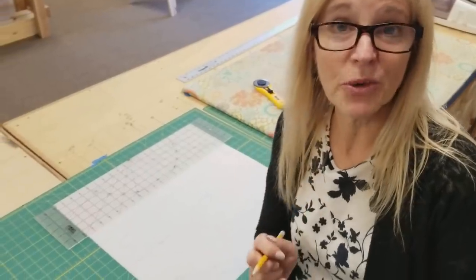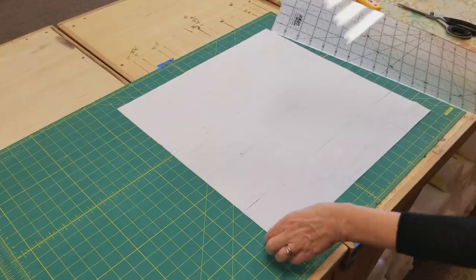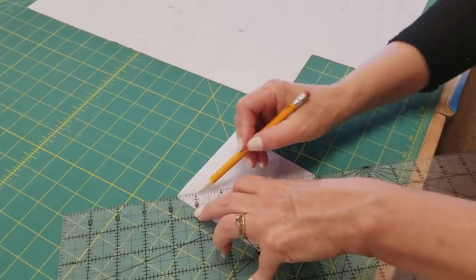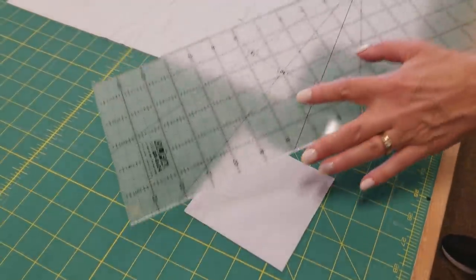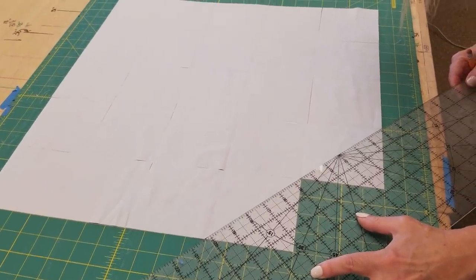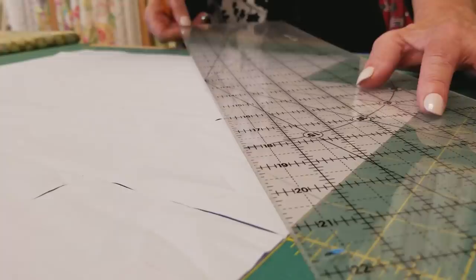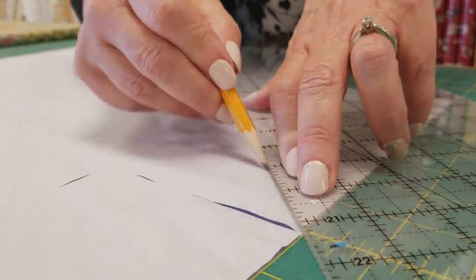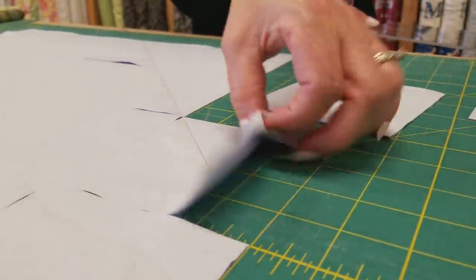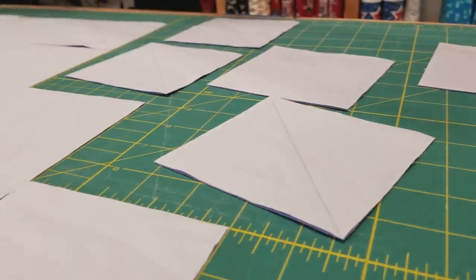Before you move your squares, there's a step you can do that will save you a lot of time. These are all going to get marked along the diagonal on the back. You can do it individually, but if you leave them in place you can do more than one at a time — I'm putting my ruler right from tip to tip and I can draw two or three at once. I'll just keep going until I've got lines on the back of all of these squares.